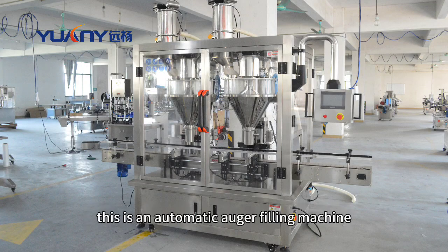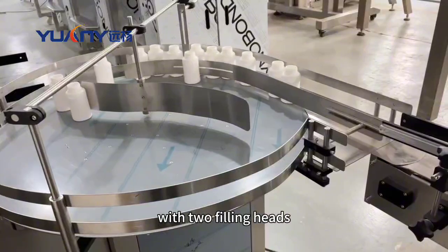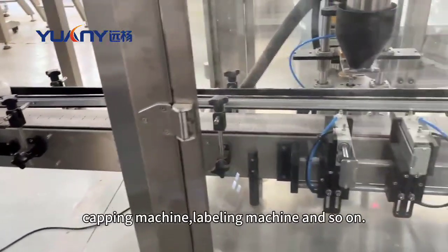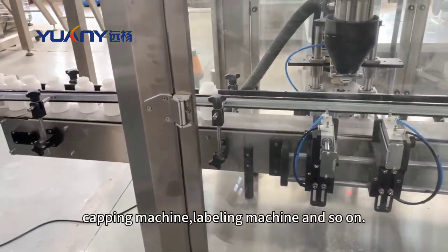This is an automatic auger fiddling machine with two fiddling heads. It can be connected with bottle-on-scrambler, cupping machine, labeling machine, and so on.